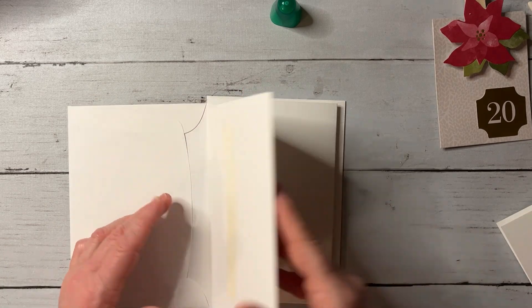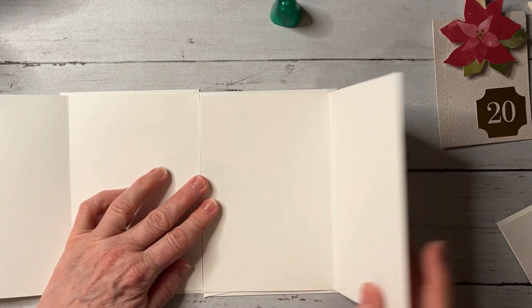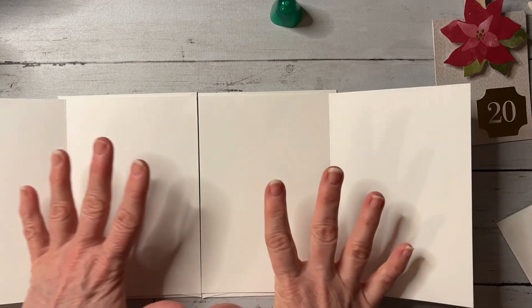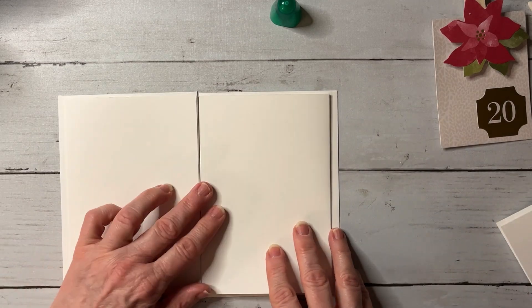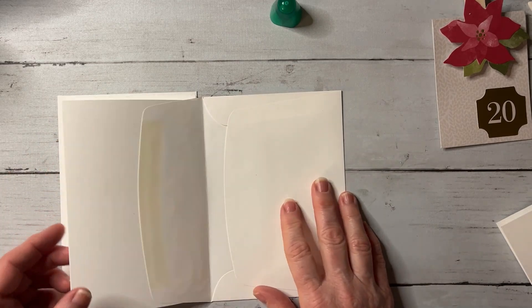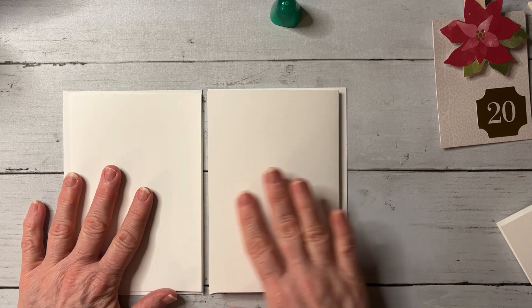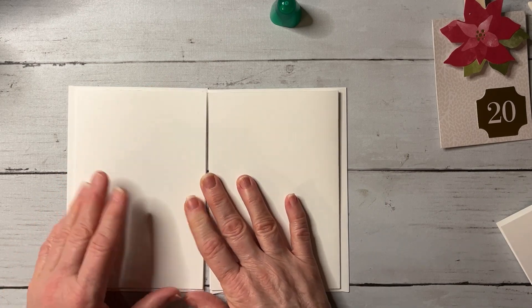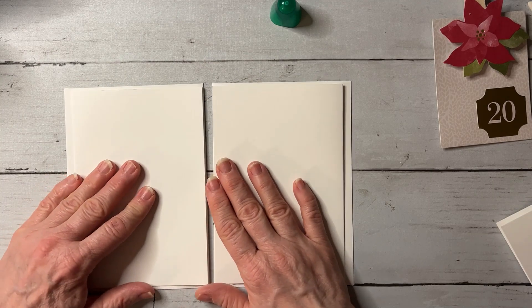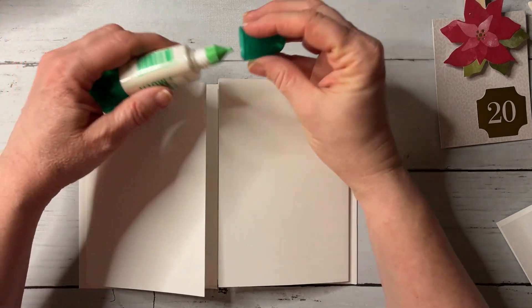If we put this all together now: this would be the front, all decorated. Open it up, there's a full spread across — then close one side, close the other, open it up and there's another page and a pocket. I'm showing this with just two cards, but you could add a third card and have another page that opens up. You could make it totally bigger than this.